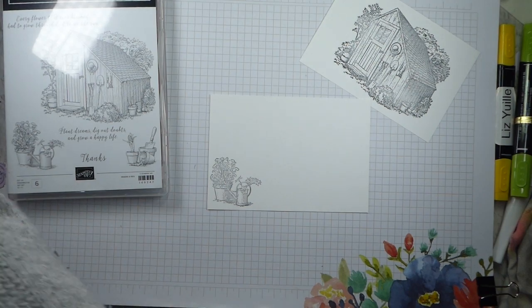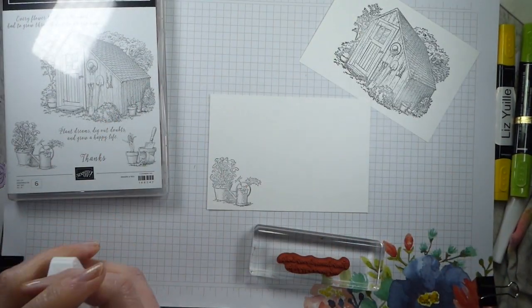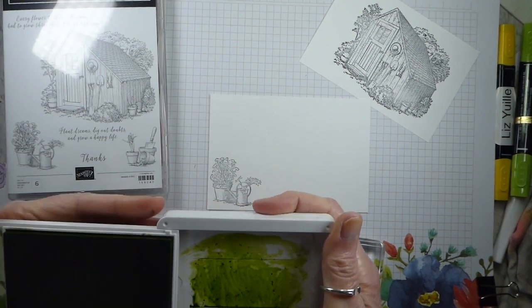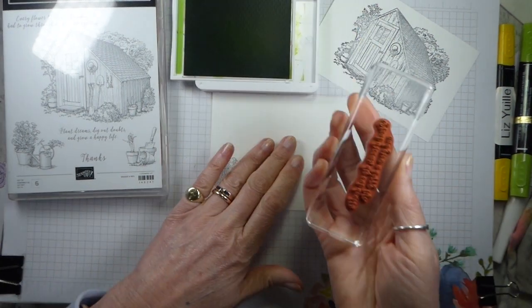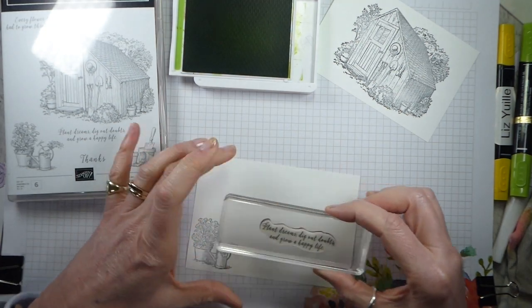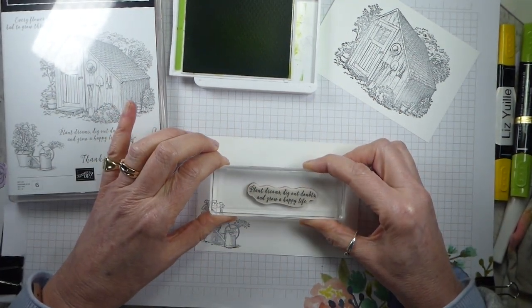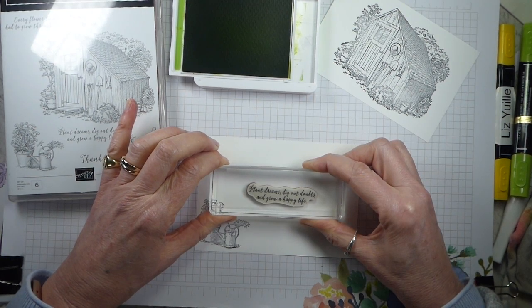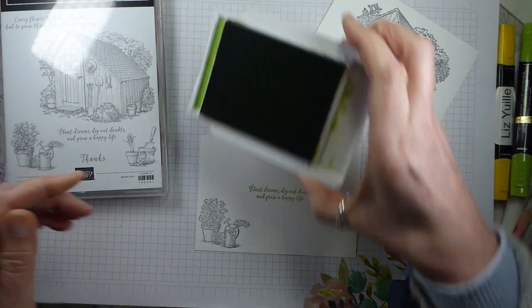Beautiful stamp. Then I just need my sentiment in Granny Apple Green, purely because Granny Apple Green is the colour of the paper that I'm going to be using, but you could use any colour paper. I just thought it was a nice bright but kind of growing, nature-type colour. So there we are - Granny Apple Green sentiment.